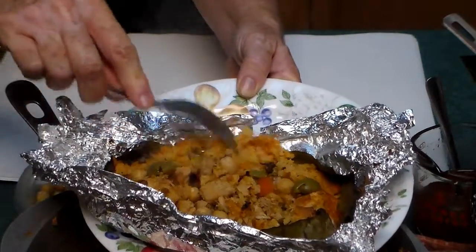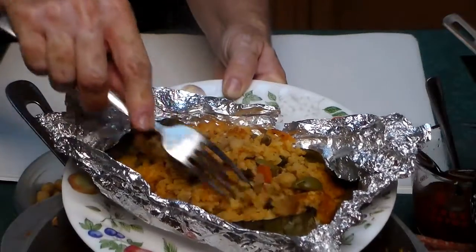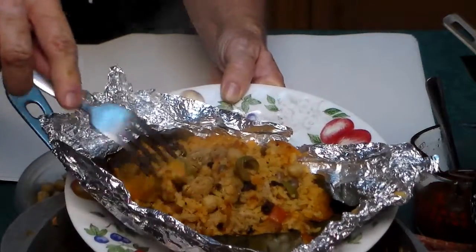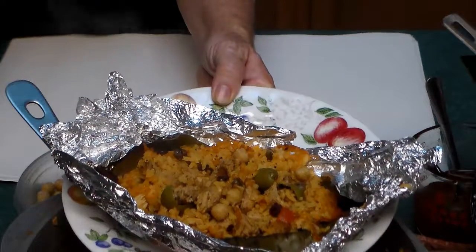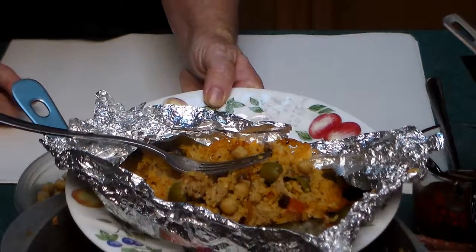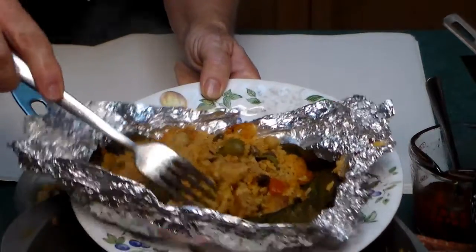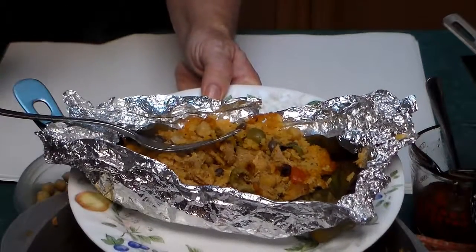I didn't make it the way they showed on YouTube where you don't cook your rice. This one, the rice might be a little more cooked than theirs, but I'm going to taste it and tell you what I think. Delicious, and we baked them. I think the rice is a little softer than your normal yellow rice, but it actually tastes delicious.